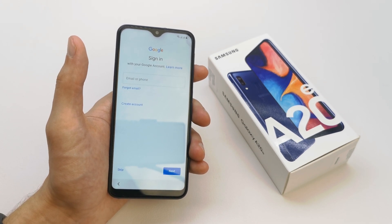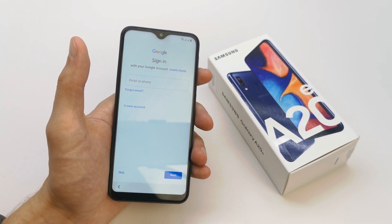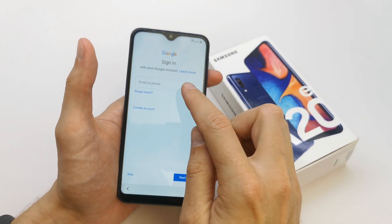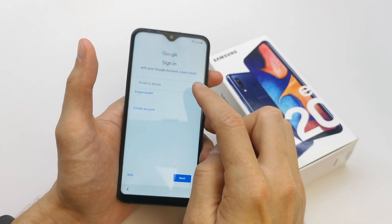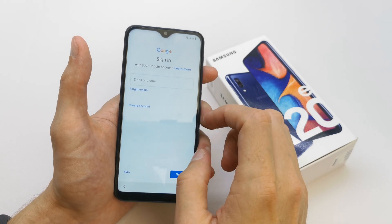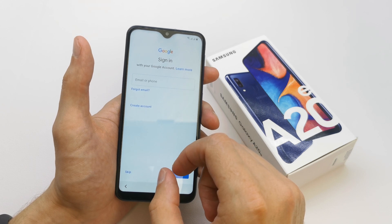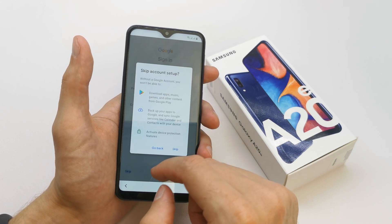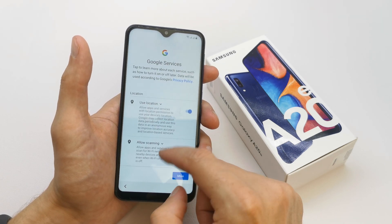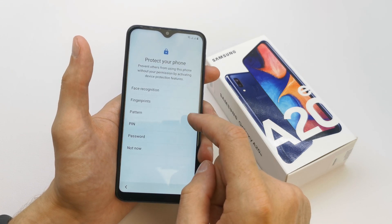Now the phone wants you to sign in to Google. You can create a new account if you want — tap on create it — or if you already have a Google email, just write your email and password on the next page. For now if you don't have one, I'm going to skip it. Go down and accept.